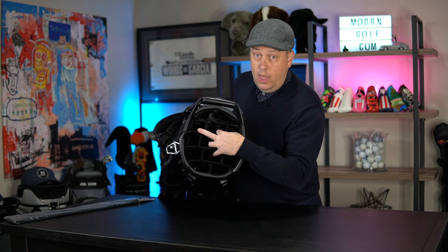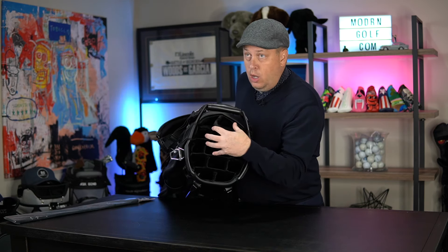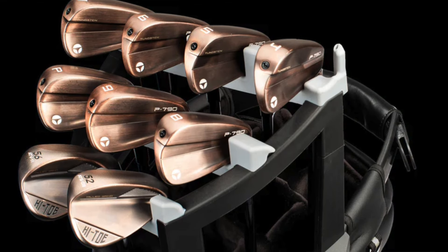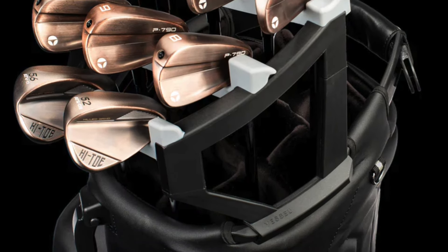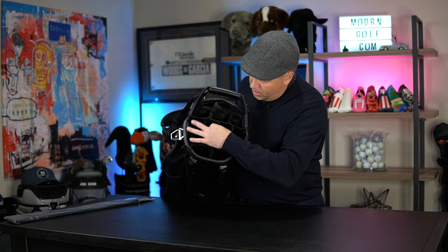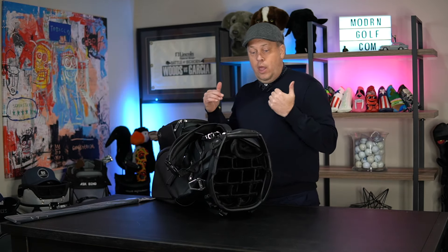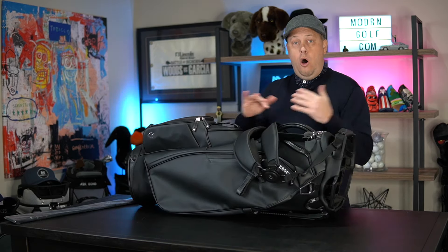There will be a golf cart bag apparatus available — I believe late fall or early winter — that you can use to hold your clubs in order. The Pro version will be able to accept that device. As you can see, the dividers are much further apart and much wider to accommodate all those larger grips. The dividers go all the way down — people ask me that all the time.